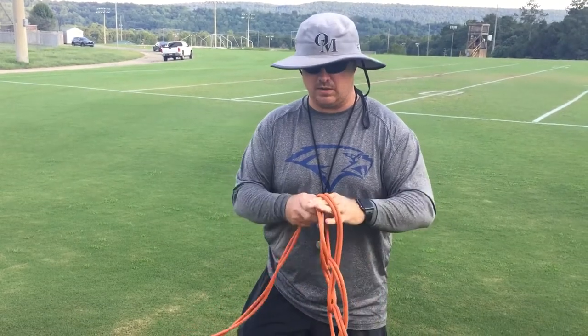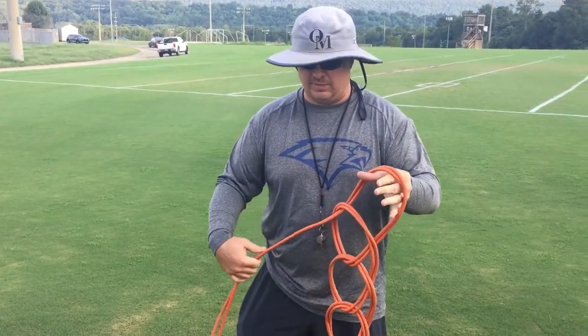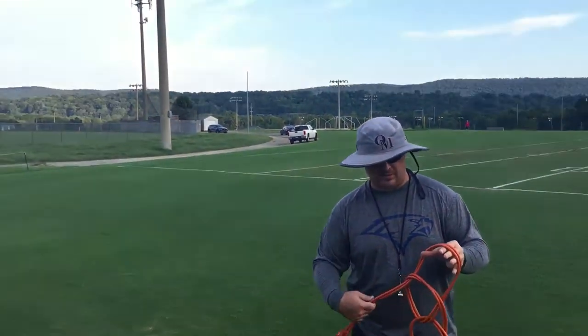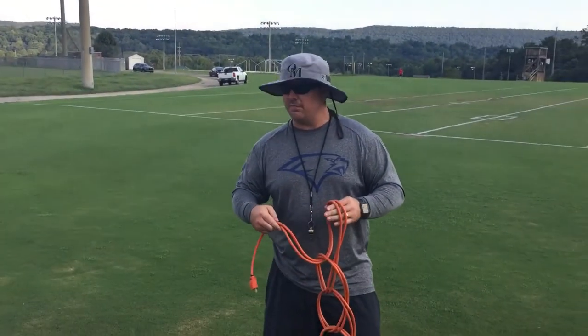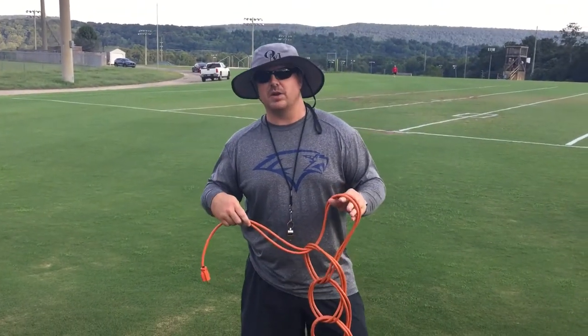We're almost to the end here. This is quite a long extension cord, as you can see. We're up here at Oak Mountain High School again today, and we've just finished up with football practice, so you probably hear some of our guys in the background.